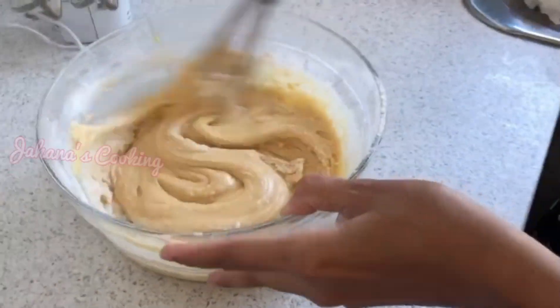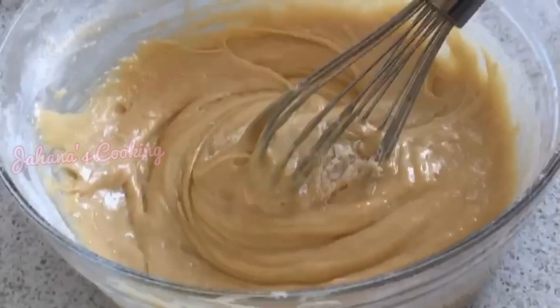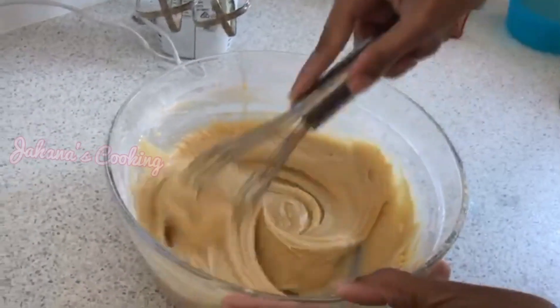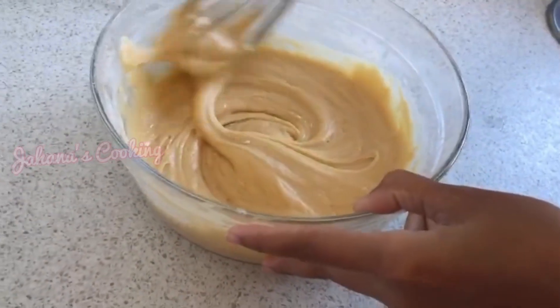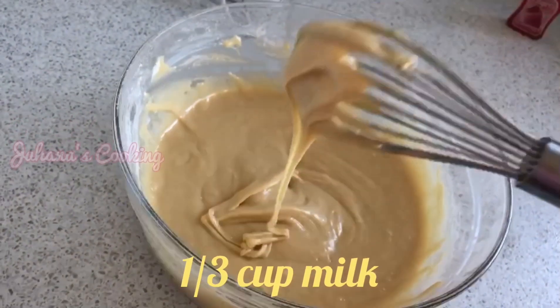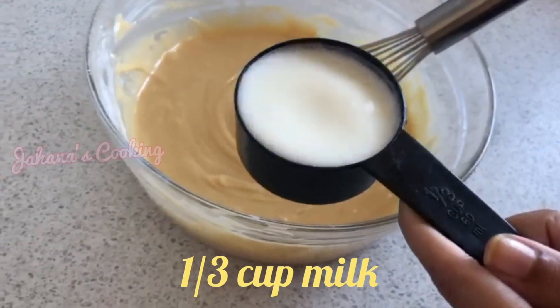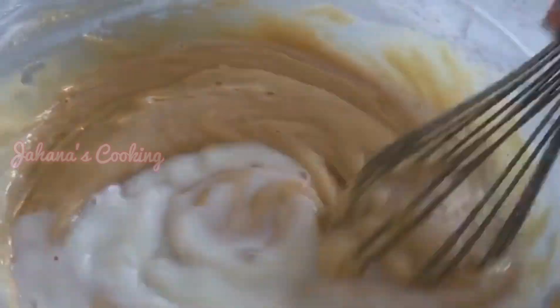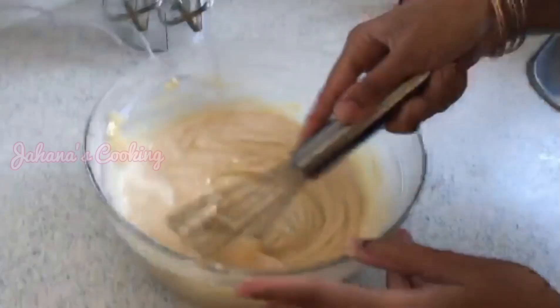Mix in the butter and milk — about one-third cup of milk. Now we have to separate the batter into two portions: one for pistachio and one for strawberry flavor. You can make it as a treat for your kids.